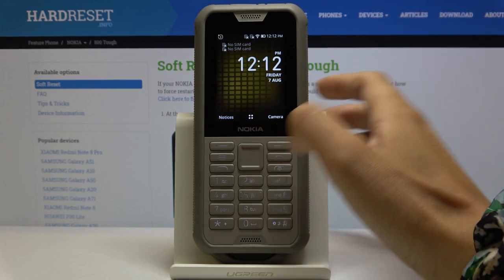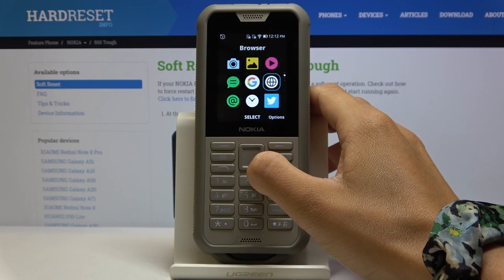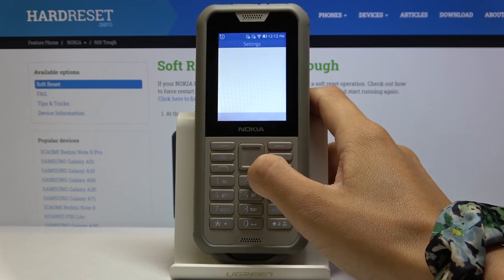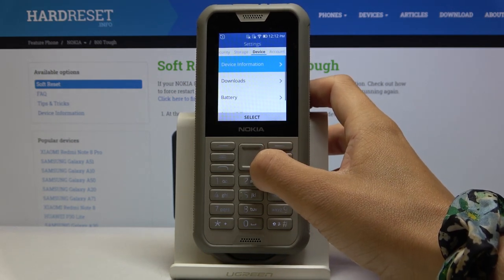First of all you have to open the list of apps, then go to the settings, and now choose Device.